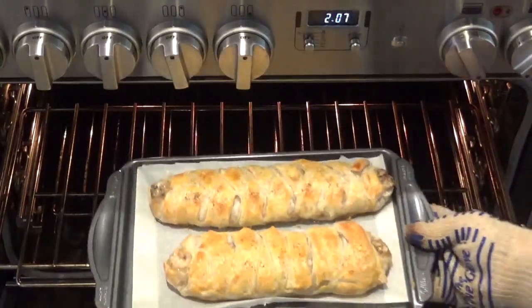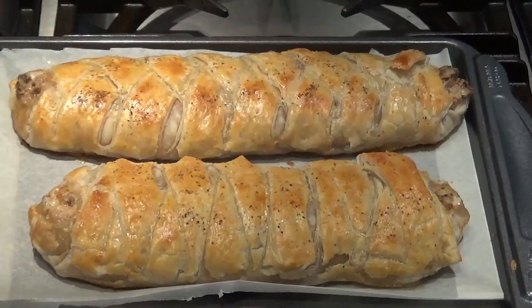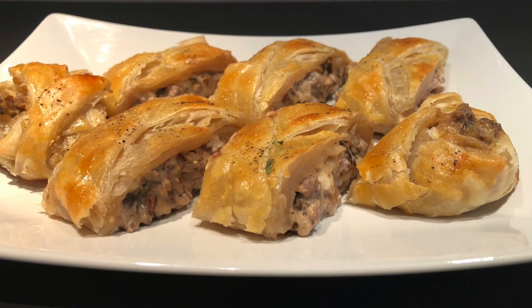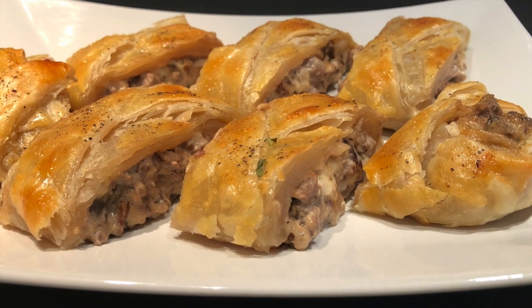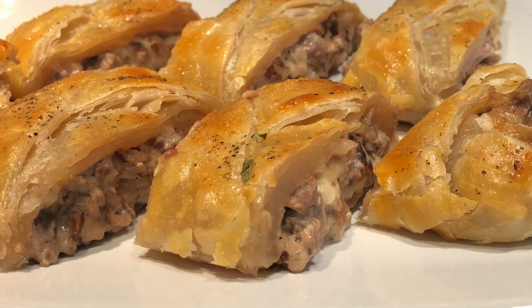Nice and golden brown. This recipe is not only great for a sit-down dinner — how about a little appetizer party? Cut them up into single servings. Doesn't that look mouth-watering?